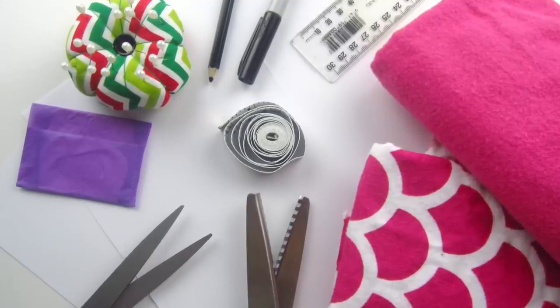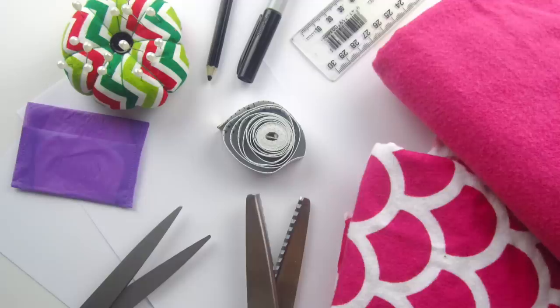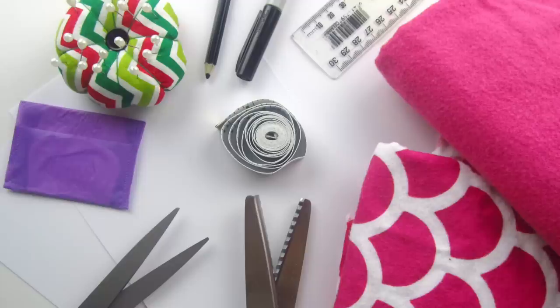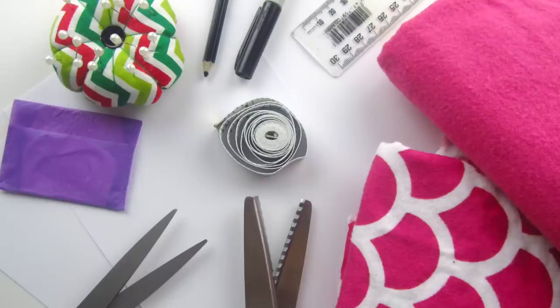Onto the sewing you'll need fabric scissors, sewing pins, pinking shears which are optional, an iron and ironing surface, cotton and bobbin thread, a sewing machine, a ruler and a fabric marker — that's a marker that will wash off in your item's first wash.